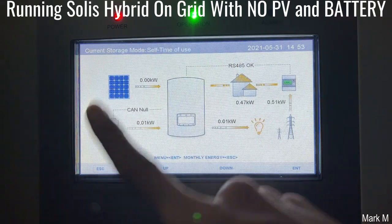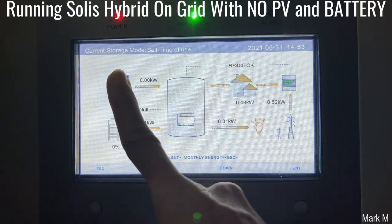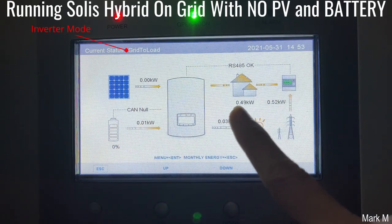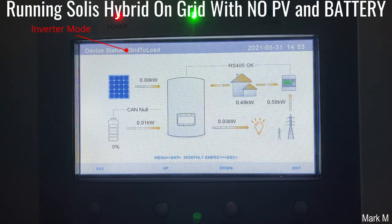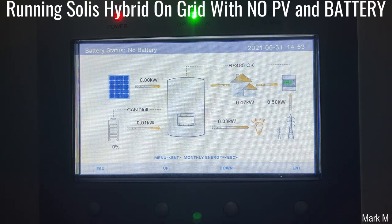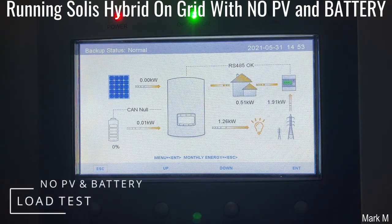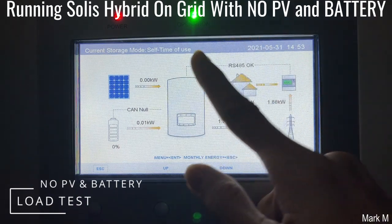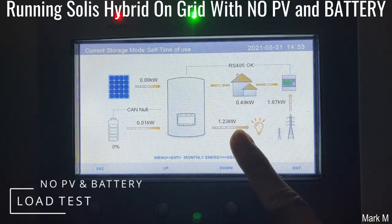PV is off. So zero — we don't have battery, we don't have PV. We've simulated everything. Now what we have is our load on the backup, and we have our grid. Can Solis handle if we put a load on the backup output? Will it shut down? It did not. So Solis can work without battery and PV, as long as your grid is supplying. All power will be drawn from your grid in this setup.